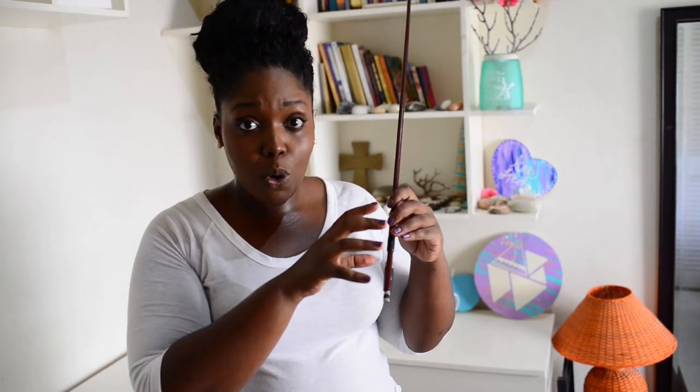Once it's tight and firm, apply your best bow hold: first finger, pinky finger, thumb, cover the frog's eye, and you're good to go.